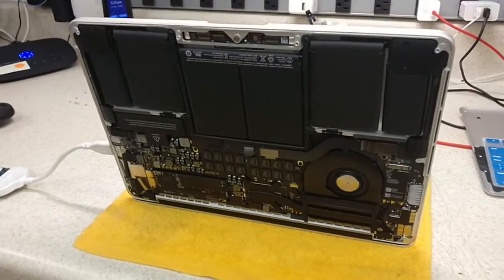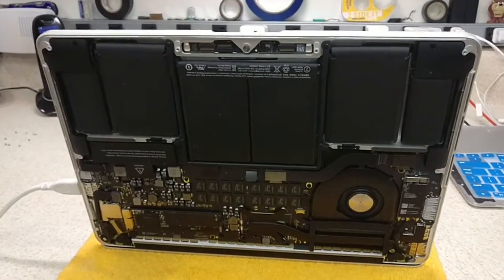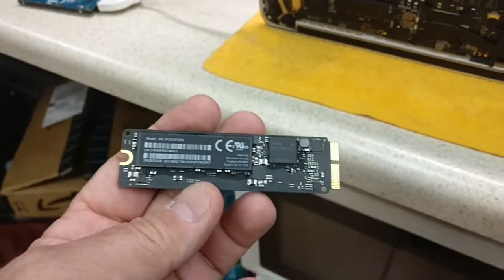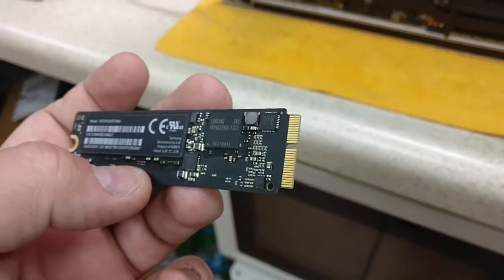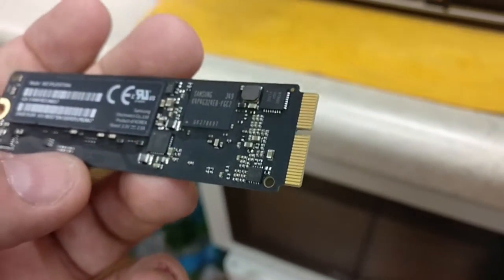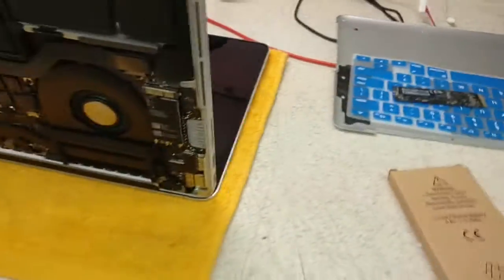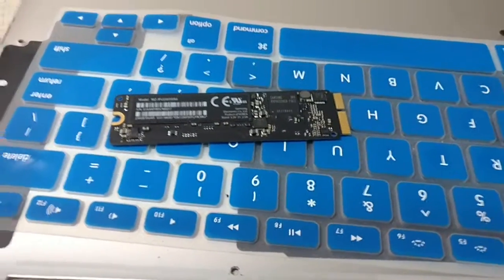Hey guys, what's up. I want to show you what's going on over here today. This was an SSD recovery. This SSD right here — the SSDs that Macs are using, MacBook Pros, MacBook Airs — they're proprietary. This connection here is proprietary, it's not something generic, and I've identified three different proprietary connections. This customer came in with this drive and she needed a recovery for it.